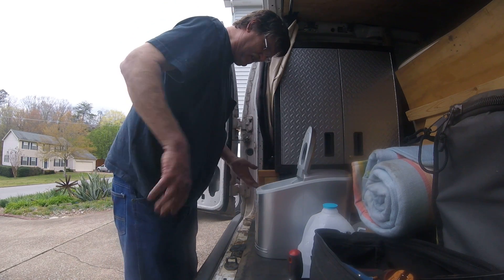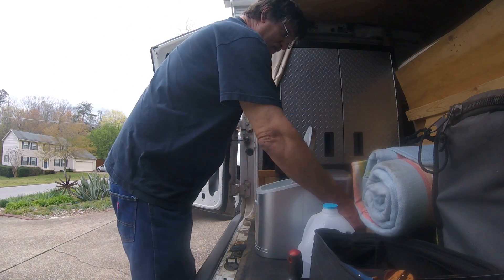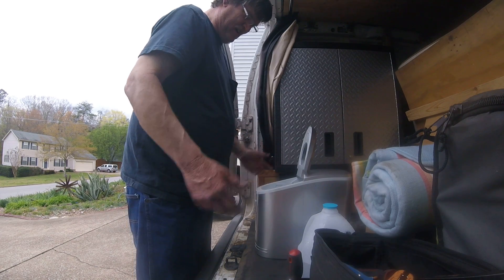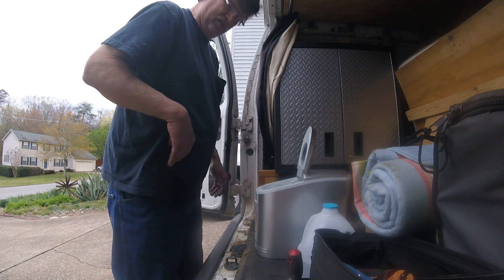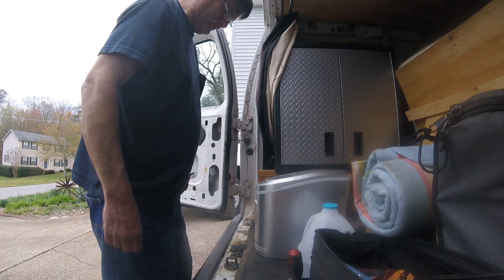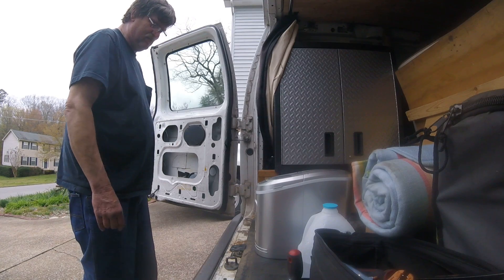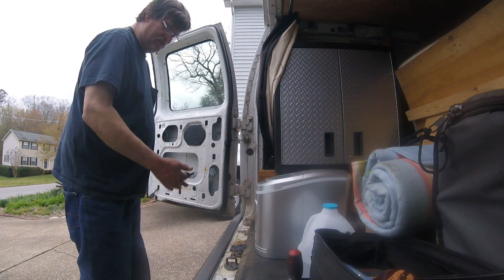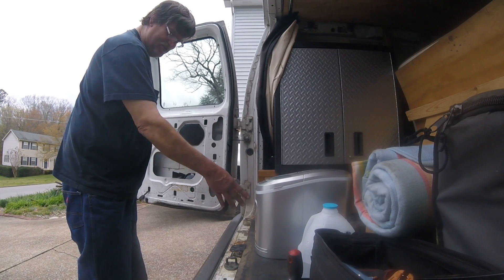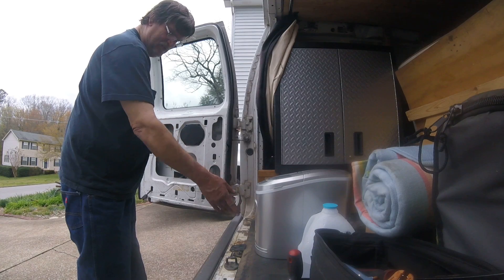We're going to turn it on, see how it works, then we'll go off and do something else and come back with update videos to see how much ice we've made. It shouldn't take too long. It's got a little light here — this one's out of water — and it tells you when the ice is full. You can select small cubes or large cubes with the on/off and select buttons.